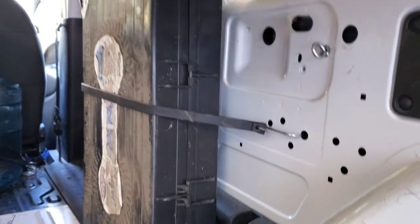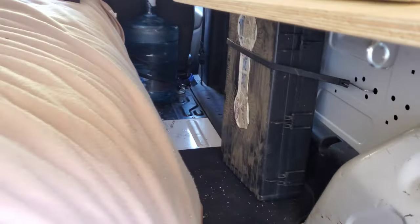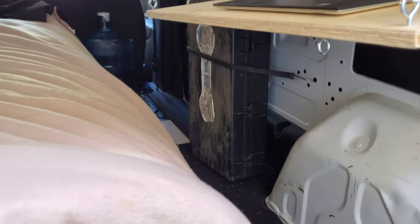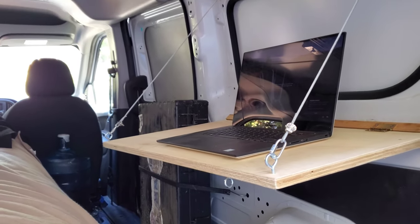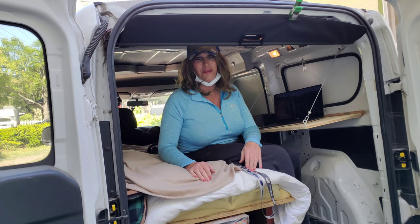I'm strapping the camp stove right there — still plenty of working room and room in the back to have a suitcase. So, call me happy! That's going to be a wrap today — I'm glad you guys could be along.